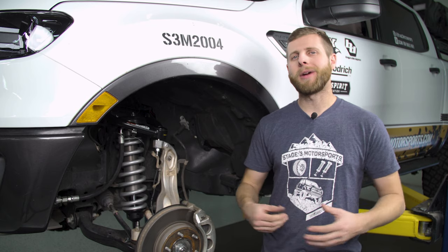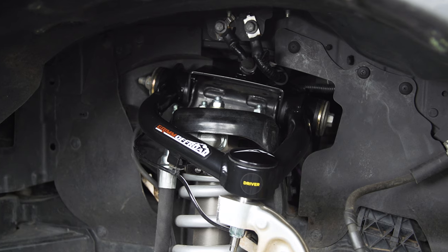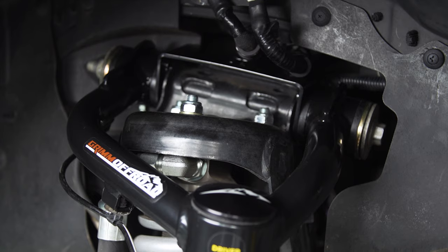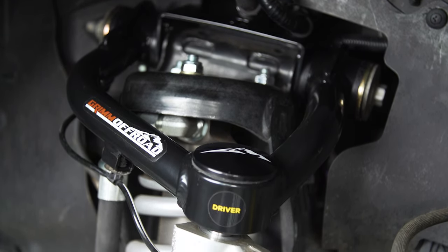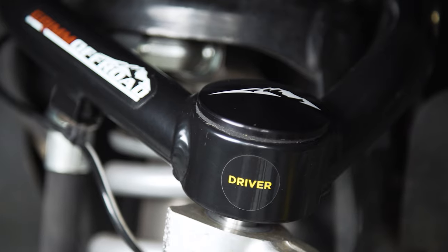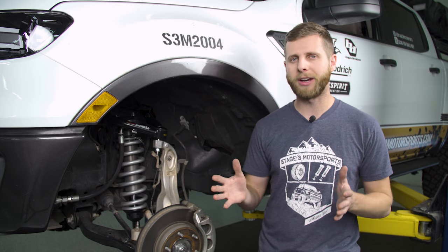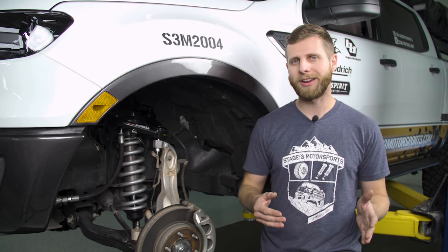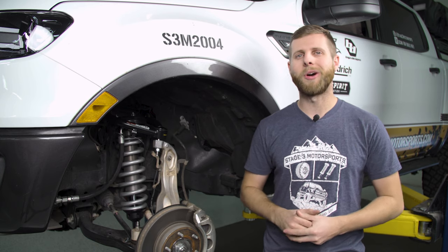That is going to be a wrap on this install for the Grim upper control arms. Everything came together really nicely, and this is an excellent upgrade especially with these Fox 2.5s — it really starts to bring that suspension together. Worth noting: these arms are designed to correct a little bit for caster and camber, so once you get everything put back together, we definitely recommend getting an alignment done — it's going to help you avoid wearing those tires funny or scrubbing off tread. If you're interested in picking up a set of these Grim upper arms for your truck, head down to the description below for a link to our website. As always, thank you for watching and I'll see you next time.